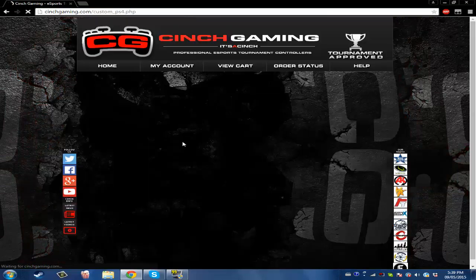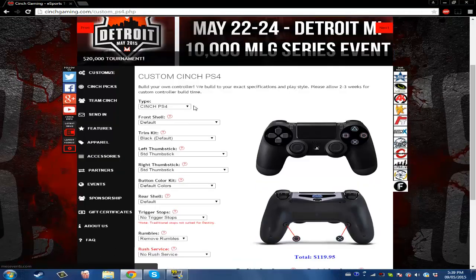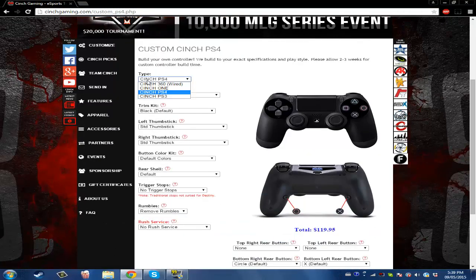You click on 'Create Your Own' and it'll bring you to this page. Also, there's a $20,000 tournament — you should check that out. So here's the type selector; let's just do Kinch PS4.